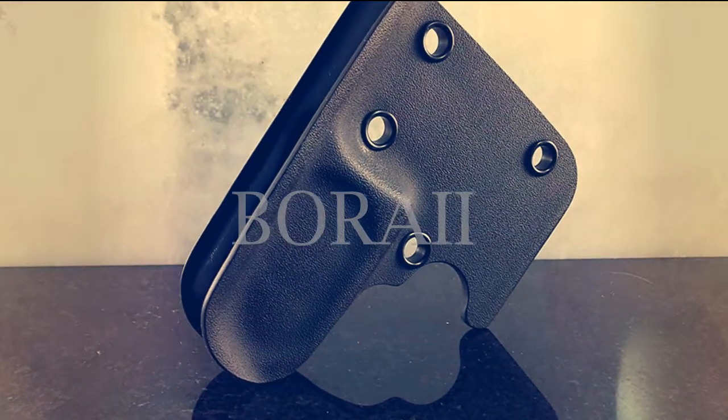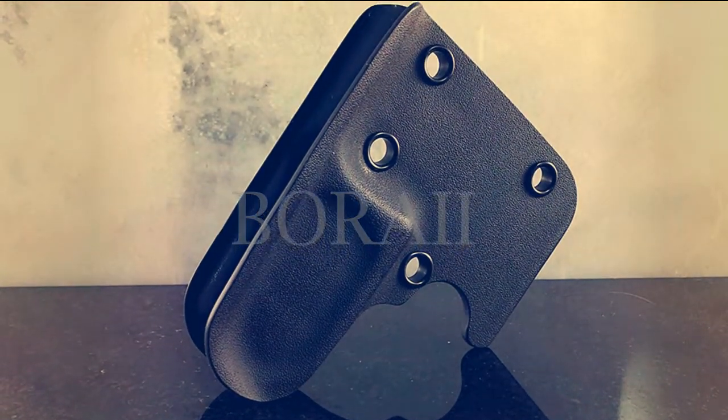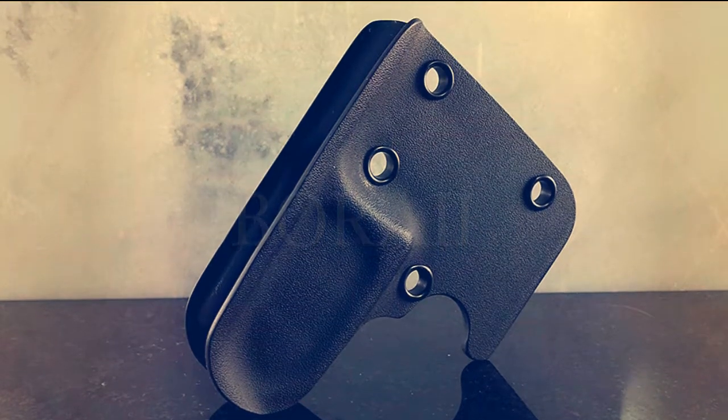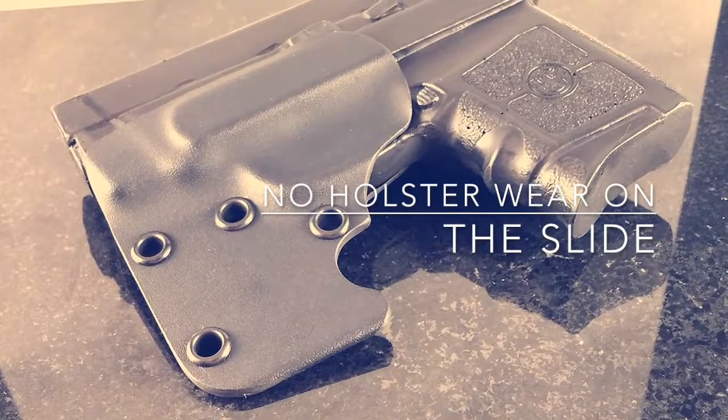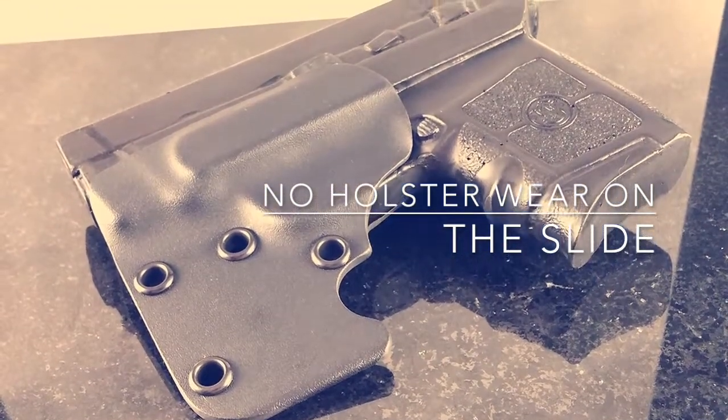A new innovative design that redefines the pocket holster. A low profile cut stops any possible holster wear from scratching the slide of your weapon.